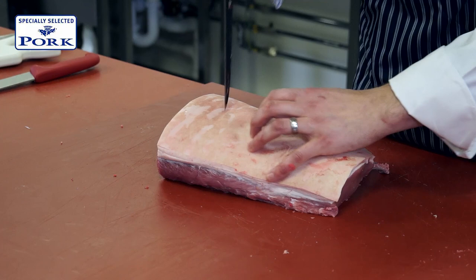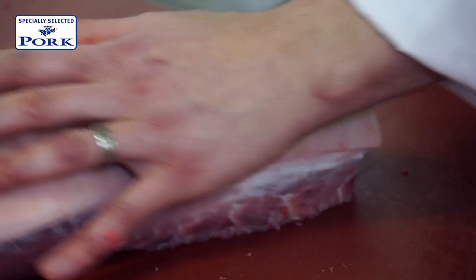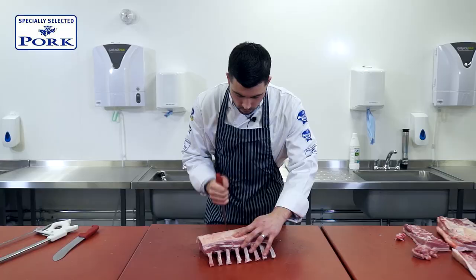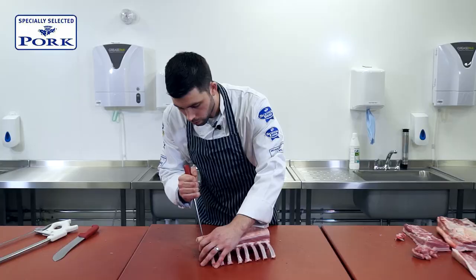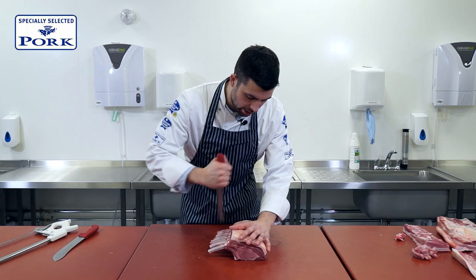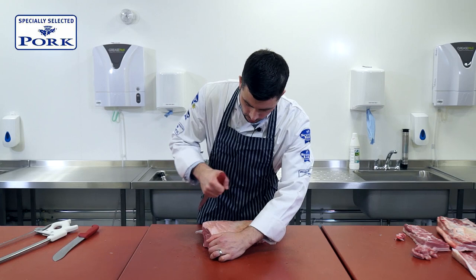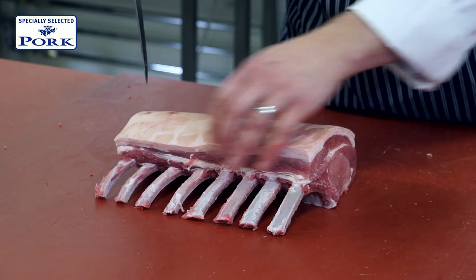I'm going to score in the same direction that this would be cut. Scoring it in the same direction as you would cut a portion obviously makes it far easier to give a piece of crackling to the customer attached to their meat. I am scoring this quite heavily, but not in such a way that we're damaging any meat at all — we're cutting into very little of the fat. And that there would be a French trimmed rack of pork.